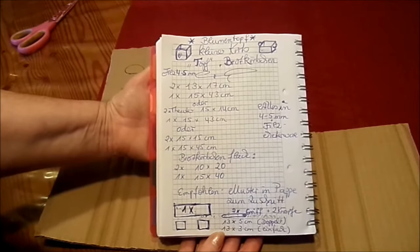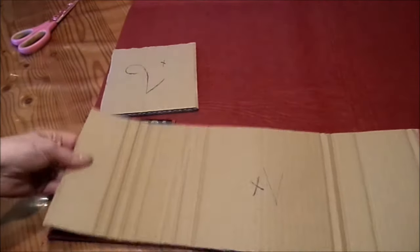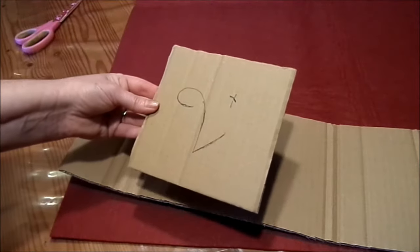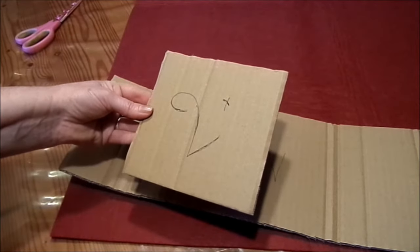Und dann wird jetzt aufgezeichnet, zugeschnitten und dann geht's los. Einmal ein langes Teil und zweimal die Ecke hier – quadratisch oder bis hin rechteckig.